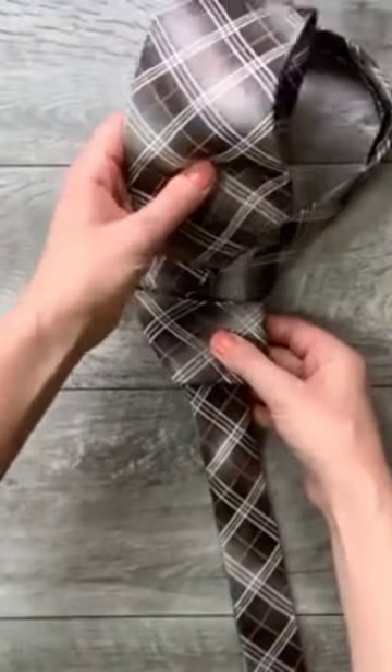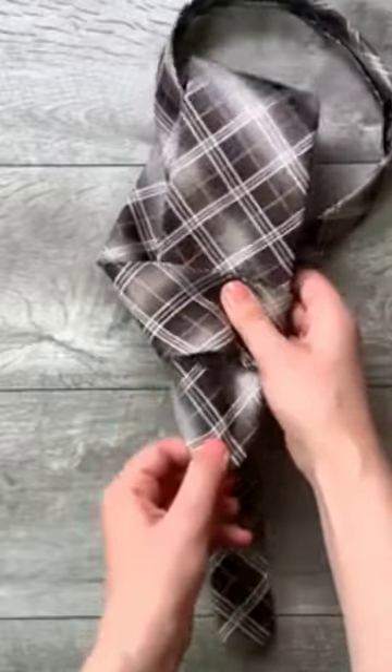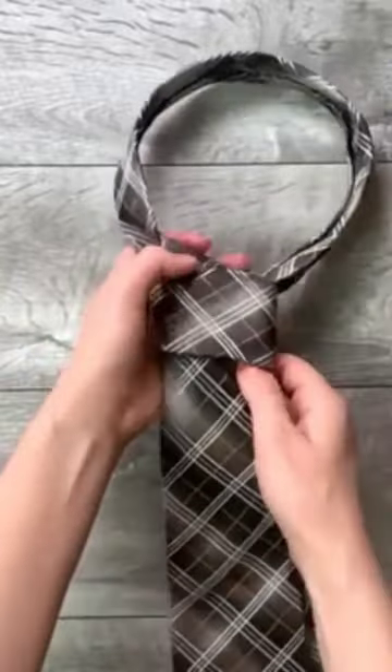Step 5, move it down through the loop you've made in the front. Step 6, tighten the knot by pulling down on the wide end.